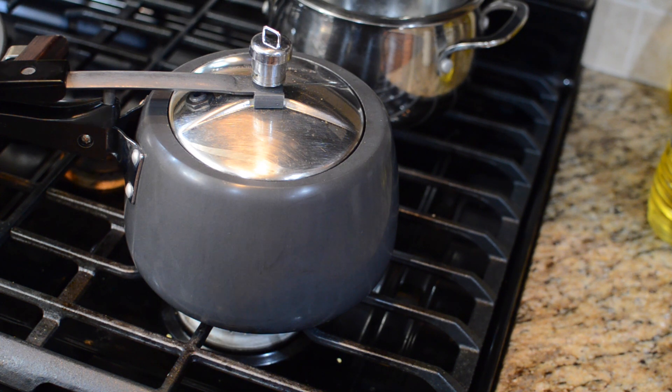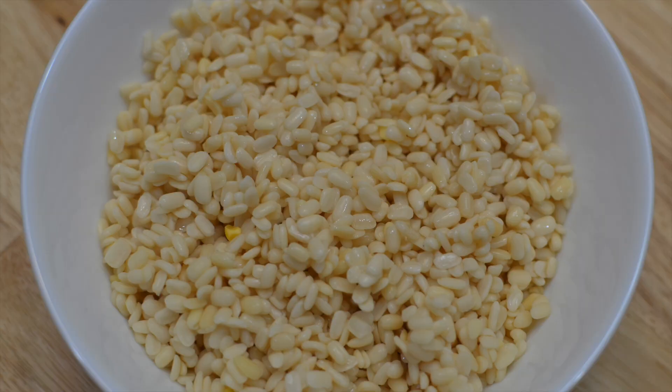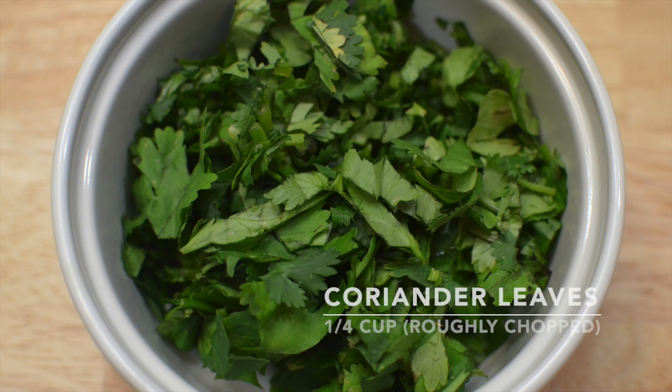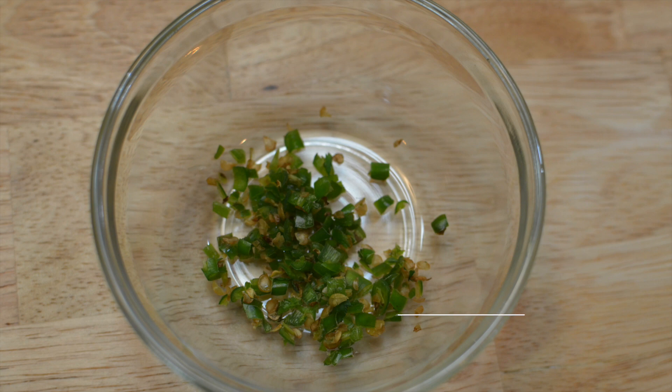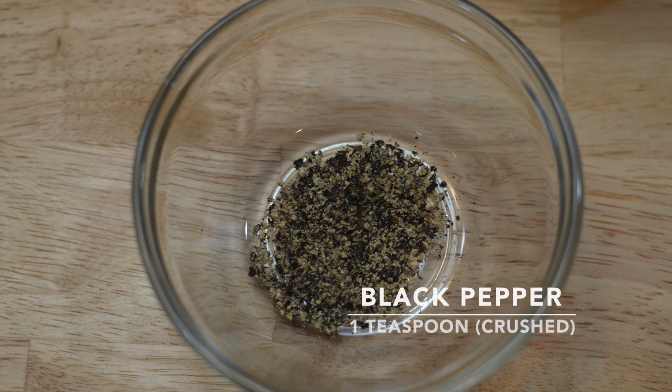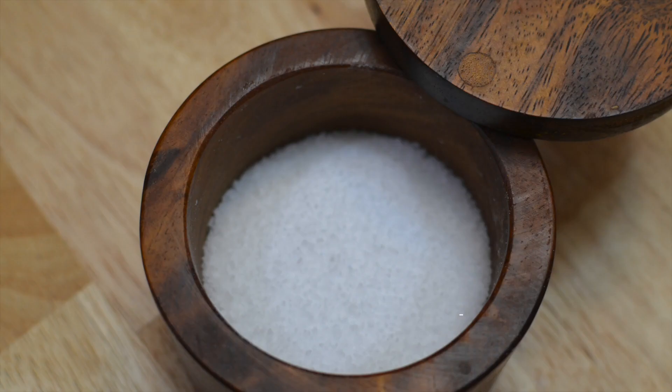In the meantime, let us quickly note down the ingredients to make Bonda. Here I have taken half a cup of Urad Dal soaked in water for about five hours, one roughly chopped onion, one fourth cup of roughly chopped coriander leaves, two green chillies finely chopped, one teaspoon of crushed cumin seeds, one teaspoon of crushed pepper, oil to fry, and some salt.